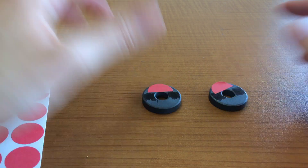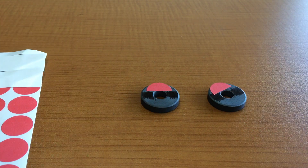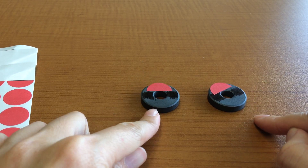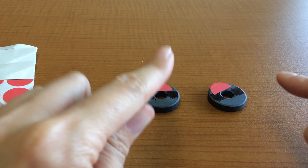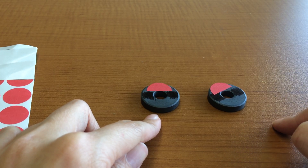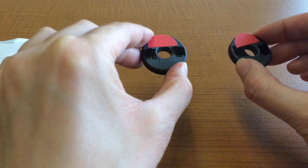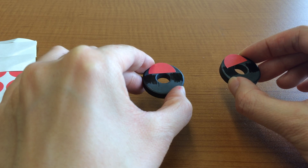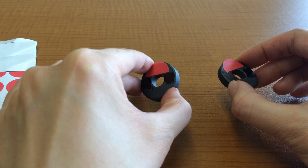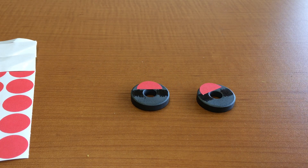Now the students have the two ring magnets with the like sides labeled with a red sticker, but they still don't know which side is north and which is south. This leads to another important thing they should know about magnets — we should call it rule number four: the north pole of a magnet will be attracted to the north pole of the Earth.